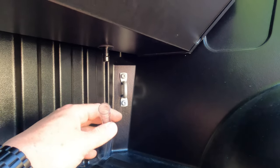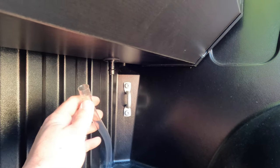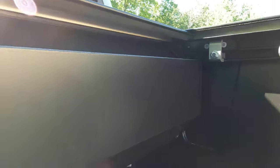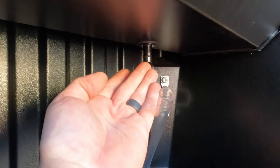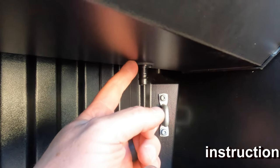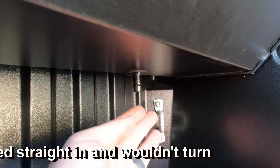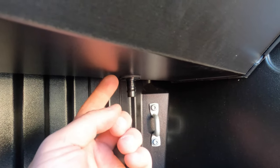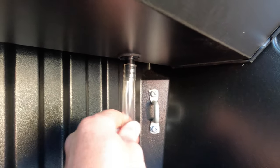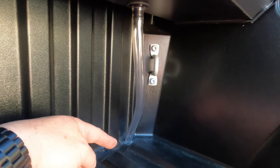Coming down the home stretch. Once the bed cover is positioned correctly front to back and side to side, connect the drain tubes. There's a hole on each side under the cover. The drain tube fitting just pops straight up into that hole — you'll hear and feel a click. Then push your drain hose all the way up and feed it down through the 5/8 inch hole we drilled. Repeat on the other side.